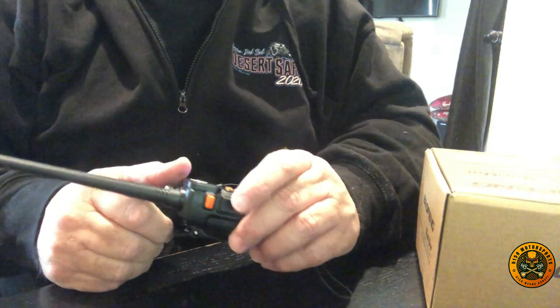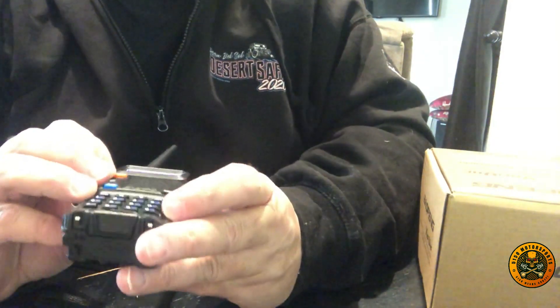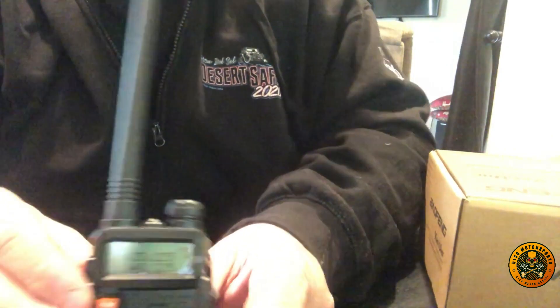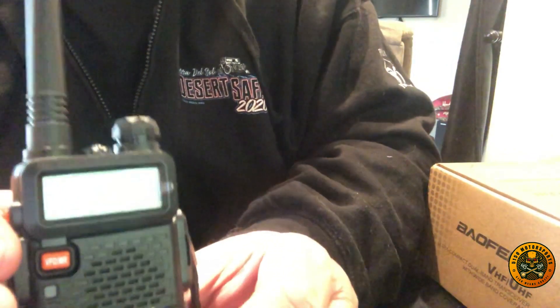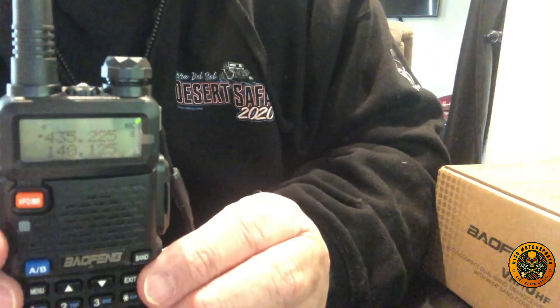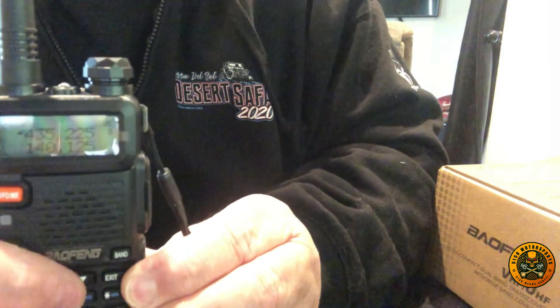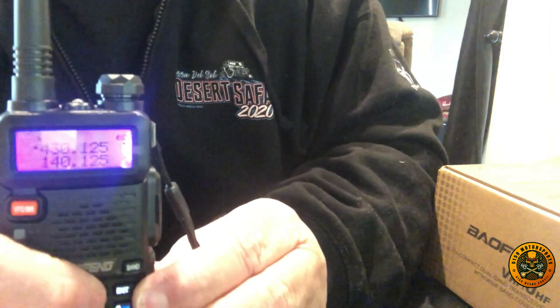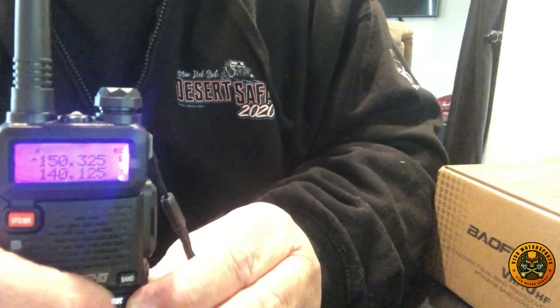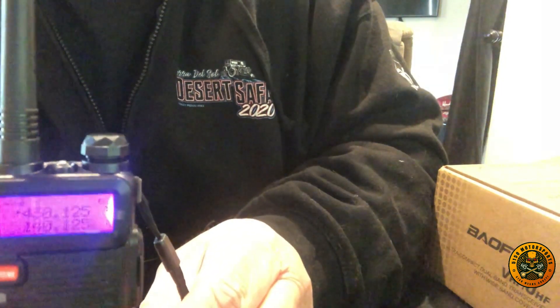We're going to go ahead and install the antenna and then turn it on. When you look at this, you can see some of the frequencies in there. We can scroll up and down using these buttons to see the different frequencies programmed in.